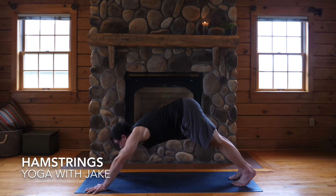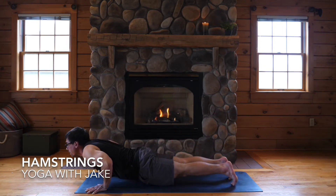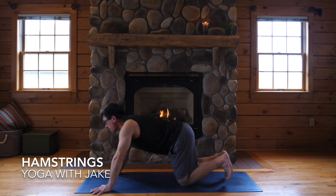Exhale, and inhale, come forward for plank. Exhale, low plank. Lower your hips for cobra — point your feet, bend your elbows enough to keep your shoulders back. And exhale, down dog.